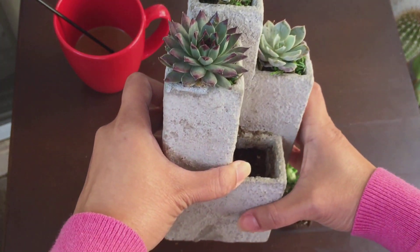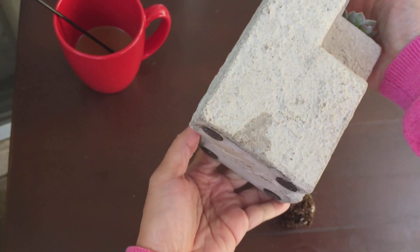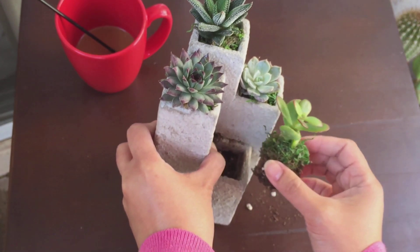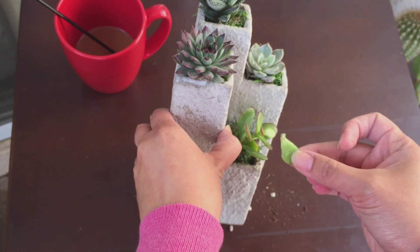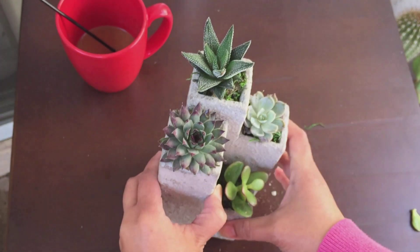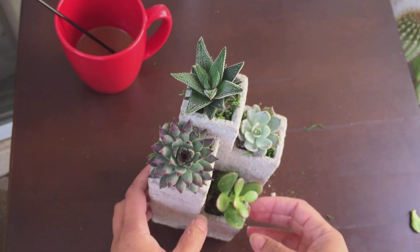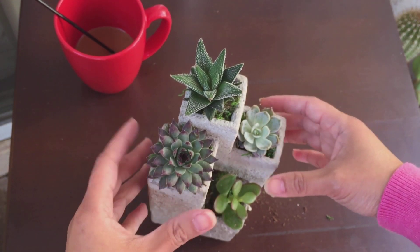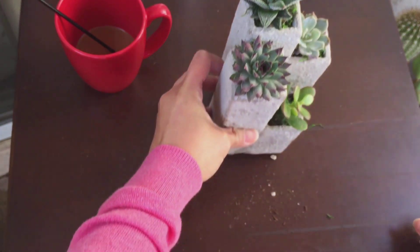It has a hole at the bottom, so the soil goes from top all the way down — but there is no drainage hole. So I have to be very careful when I water these. I broke a leaf, sorry! I tried to pull the other ones out to check their root system, but they wouldn't budge, so I'm guessing they're really deeply rooted in there, which I'm happy about.